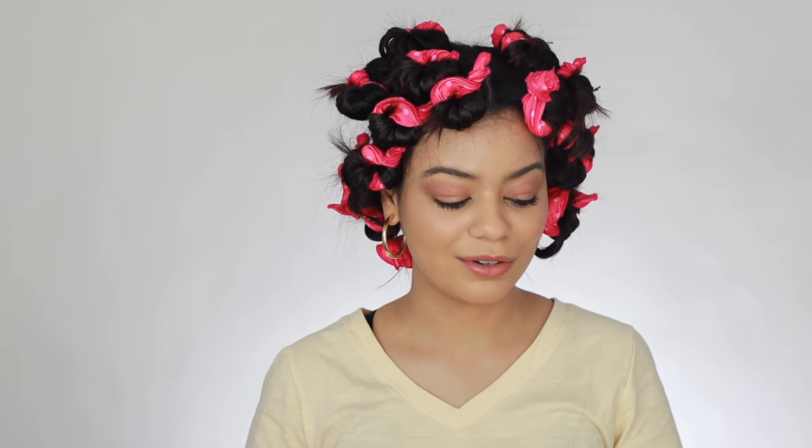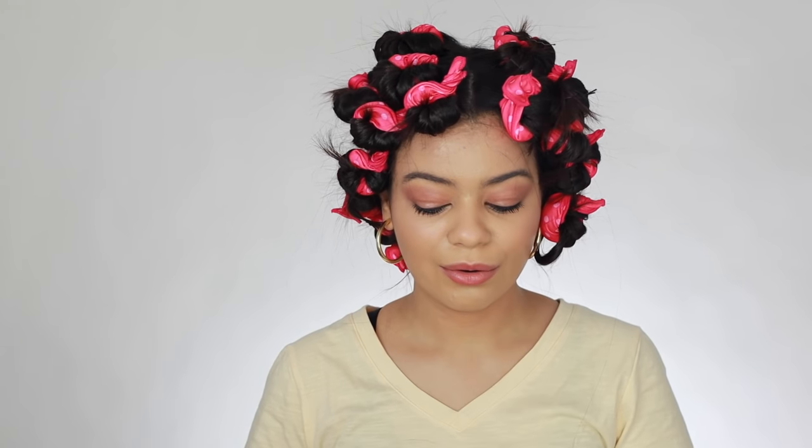So this side took me 12 minutes, so not bad at all. In 20 minutes I can probably do all my hair. Maybe I'll get the hang of it even more and be able to do it even faster — maybe even do bigger sections next time. It says in the instructions that you only need 30 minutes, and I believe that because that curl was already so tight.